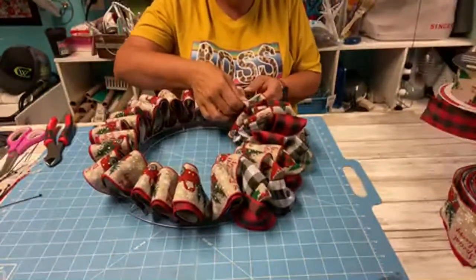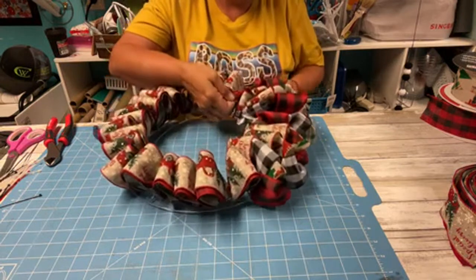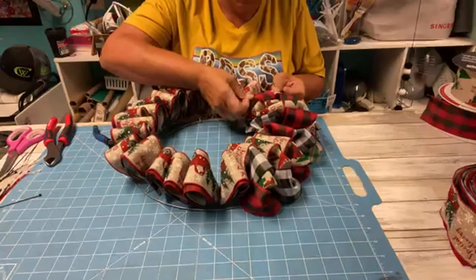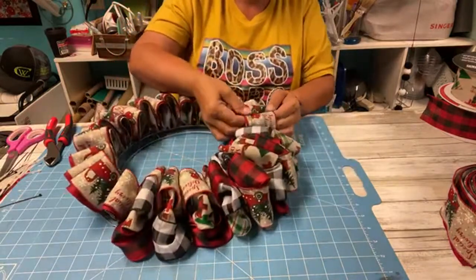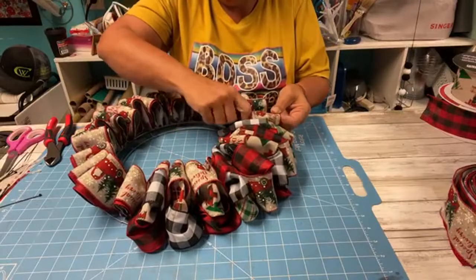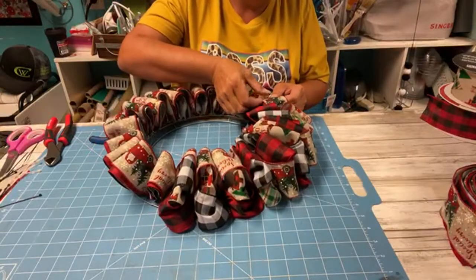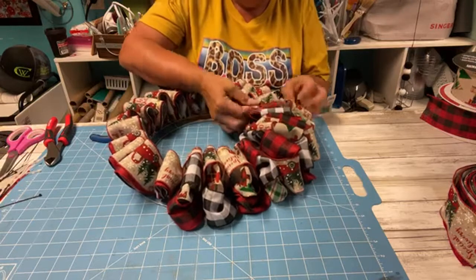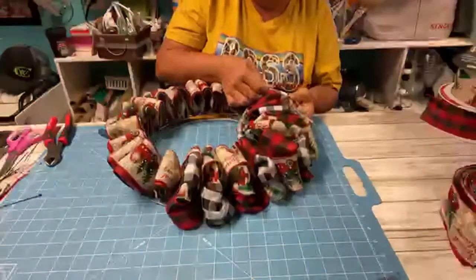I was a police officer for years and my first field training officer at my very first police job smoked a pipe. I'm trying to get these separated out evenly so we don't have a set pattern. This is actually going way faster than I anticipated - I don't think I would mind making these. I think it's going to turn out nice and I might end up making a few of these to sell.